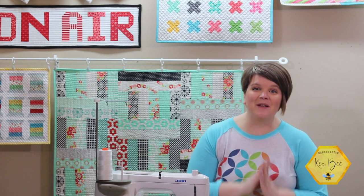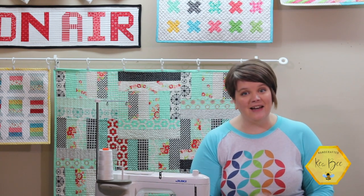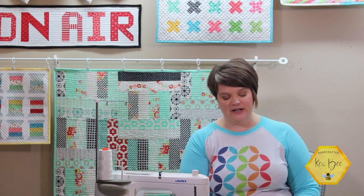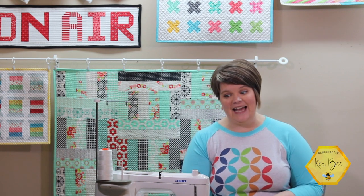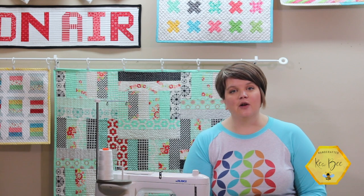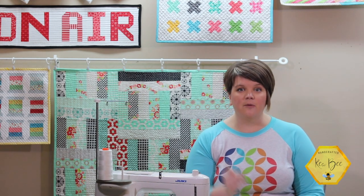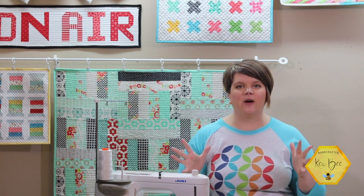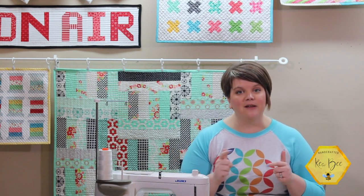Hello and what a great day to sew something wonderful! I'm Kia with Kia B and I'm so excited to be back here with you today. We have a really fun project to work on. We got this in a Sew Sampler box last month — it was in our unboxing videos — and we had lots of questions about a certain notion that was inside the box.